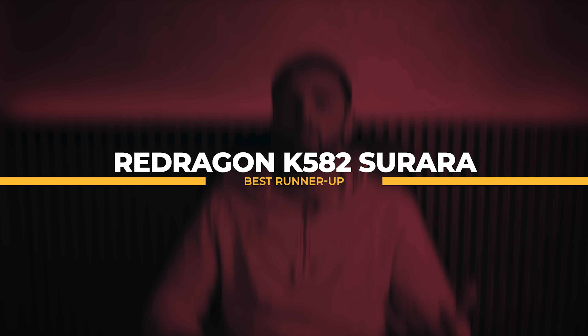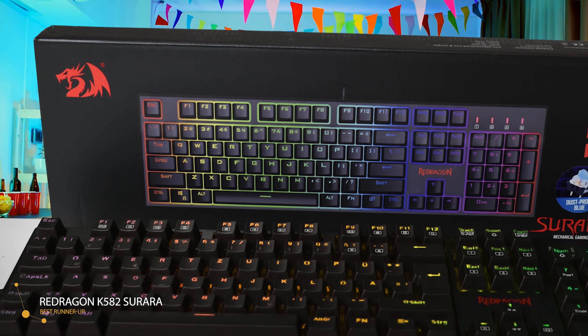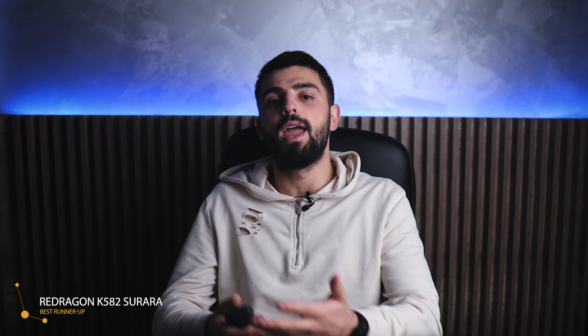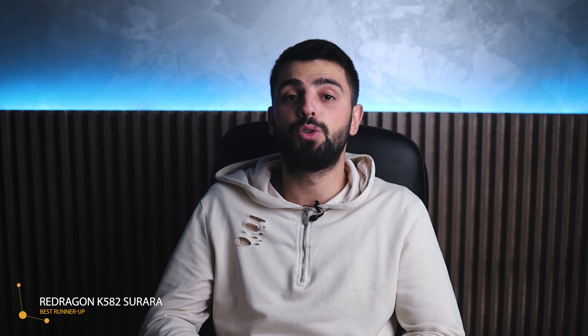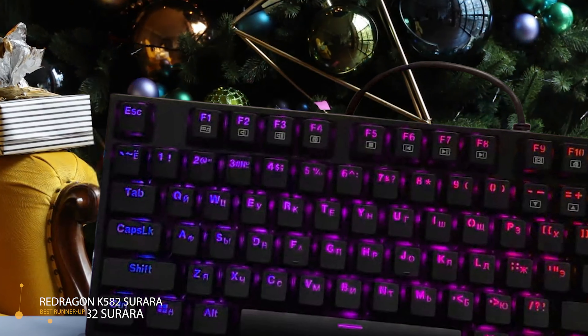Coming right behind the Corsair, we have the best runner-up: the Redragon K582 Surara. The Redragon K582 gives you a great RGB mechanical keyboard without breaking the bank. It has professional red switches, which make the keys easier to press and more responsive. The cord is made of rubber and the keyboard overall feels really sturdy. Once you plug the K582 Surara into your PC, you're greeted by very strong RGB lighting. The keycaps are double-shot injection molded and don't sport a lot of light bleed through the top.